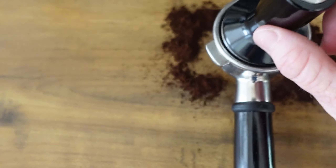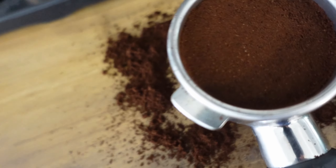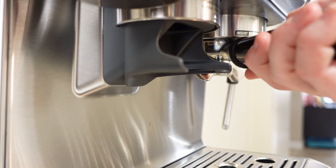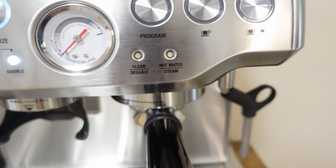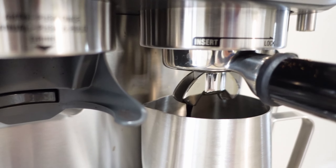I think getting the right pressure to tamp the espresso down is key, because there is a pressure gauge on the machine and there's an espresso range. It is my goal to get it to that espresso range — you can see that red dial right there. There's a solid gray area and I can't quite get it to reach that.